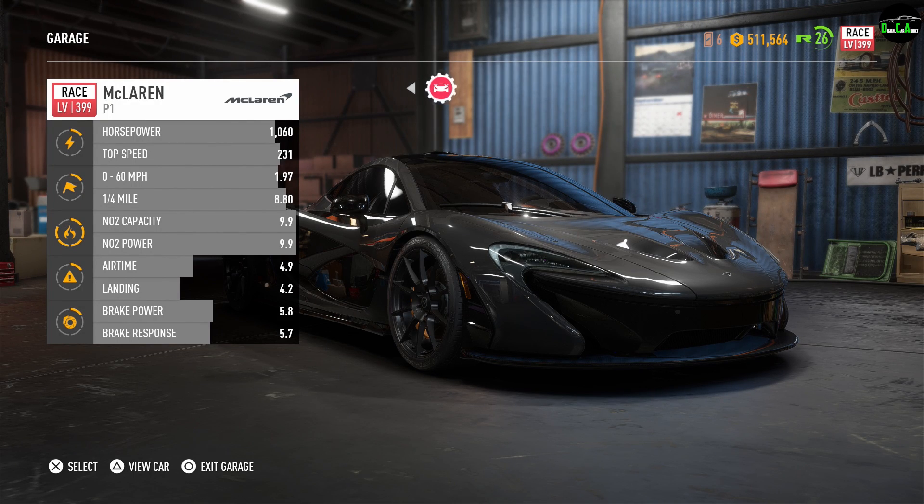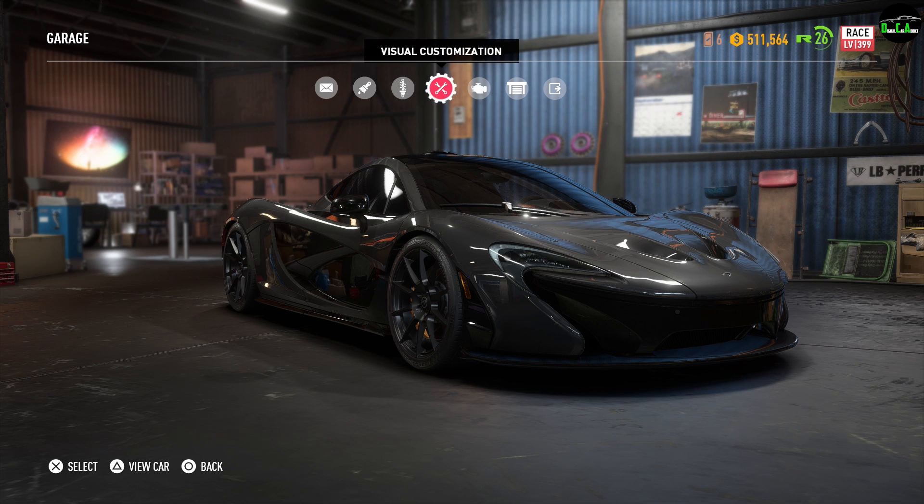What is up Karadix? In this video we're going to be customizing the McLaren P1 in Need for Speed Payback. As you can see it already has internal upgrades applied — it's completely maxed out with all the upgrades possible internally. But everything was put back to stock right now, so everything you see here is all stock bumpers and everything.